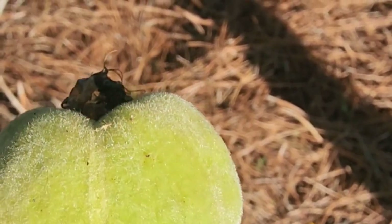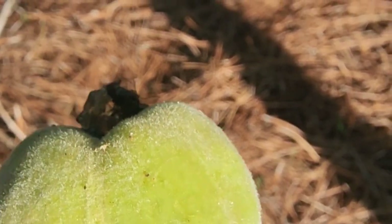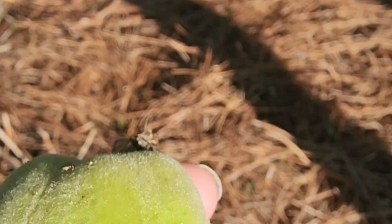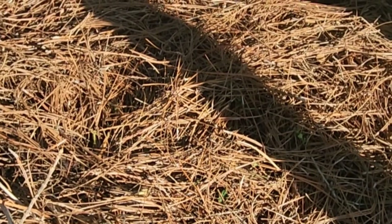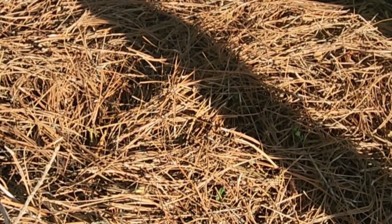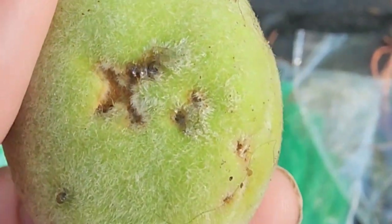I've had this tree for probably 12 to 14 years, and for the most part the damage has only been 10 or 20 out of a few hundred peaches, so that wasn't a big deal. But then last year and the year before it's just been getting progressively worse, so this year we're going to do something about it.